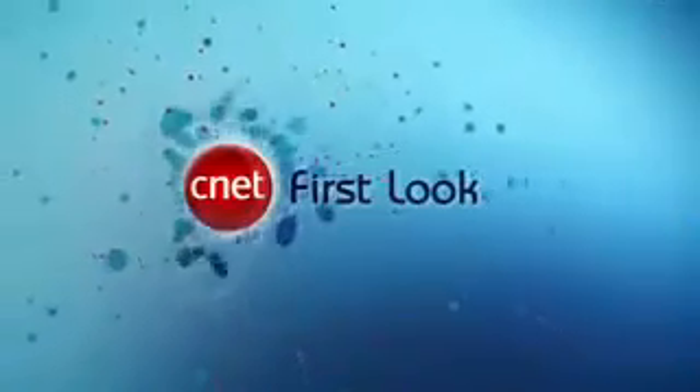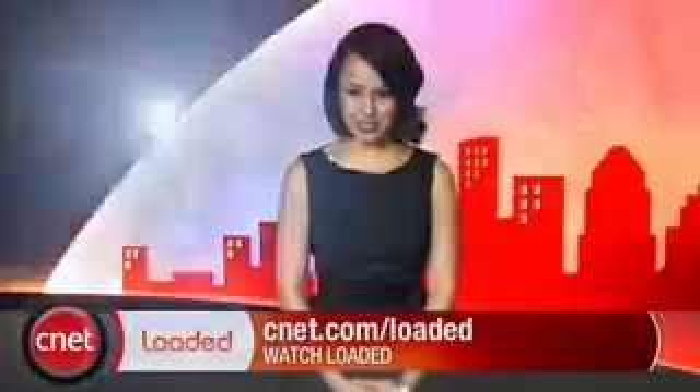Once again, this is Eric Franklin. This has been the first look at the Dell G2210 and G2410. For your daily dose of tech news, check out CNET's Loaded — it's packed full of the latest tech news highlights that matter to you. Find out about the latest gadgets or the coolest gizmos, all that and more Monday through Thursday at CNET.com/Loaded.